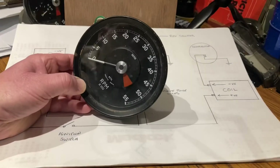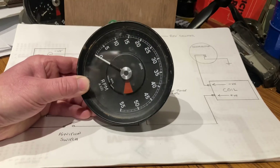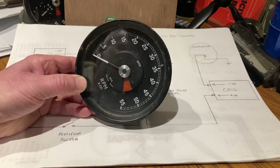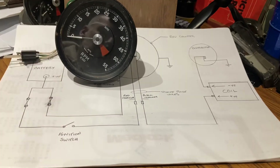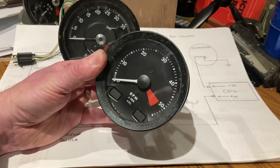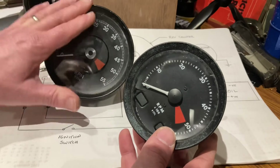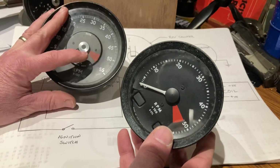Now we've succeeded in getting the 1970s technology working. The next thing that came along was the next RVC type rev counters - the reason being that these types don't work with electronic ignition.